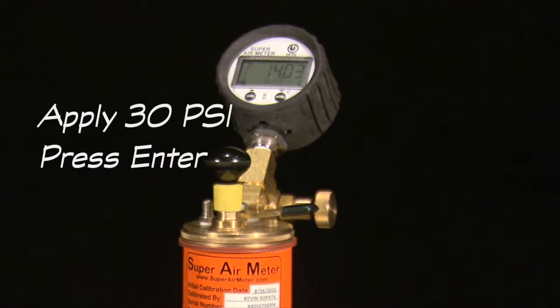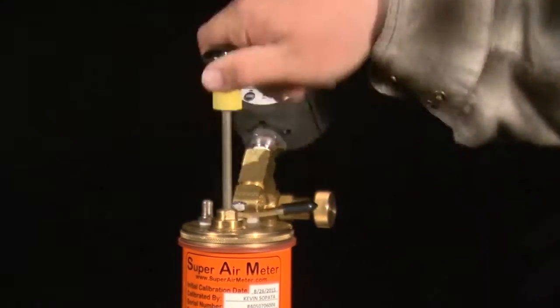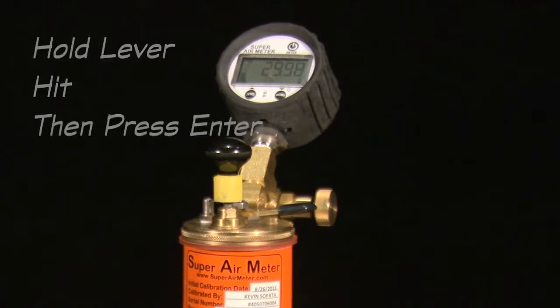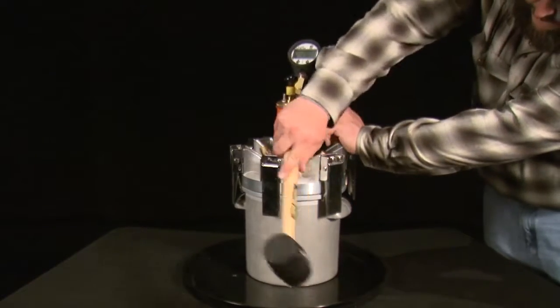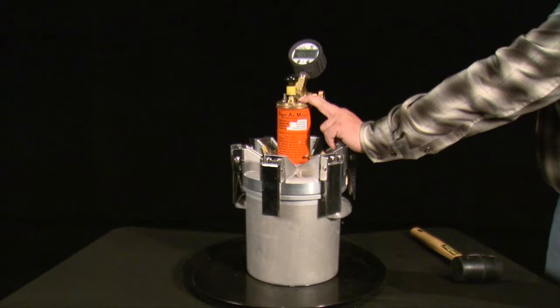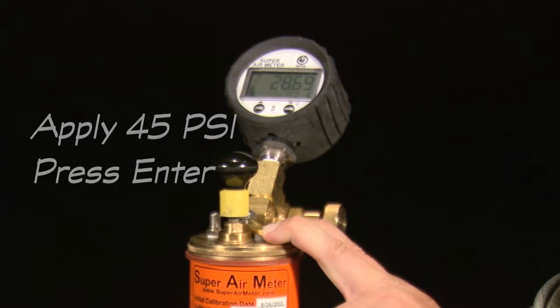Press enter. The gauge will display the next test directions: apply 30 psi and press enter. Use the pump or cape to pressurize the top chamber to 30 psi and do a short press of the enter button. The gauge will check that the meter is pressurized to the correct pressure and display okay, too low, or too high. After displaying okay, the next directions are: hold lever, hit, then press enter. Hold the lever to equalize pressure, strike the unit weight bucket with a mallet, press the enter button to start a countdown, and continue to hold the lever down until the meter is done flashing 'read' and flashes 'okay.'